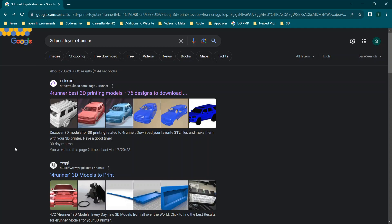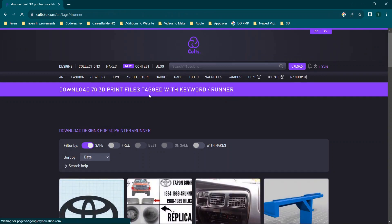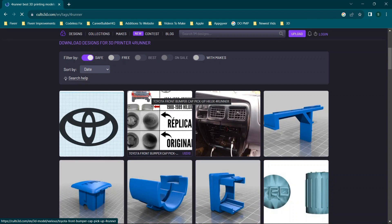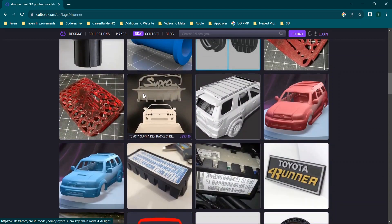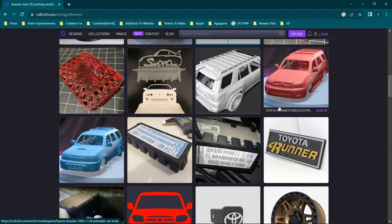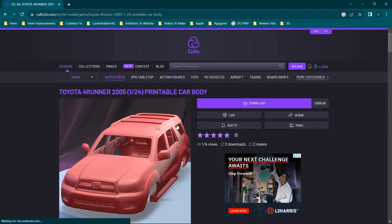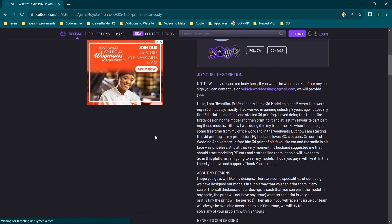Before we jump into the actual print process, I want to walk through how I got these files — hopefully this will help you find the vehicle or files for the vehicle you're interested in. I just typed in '3D print Toyota 4Runner.' Although this is for the 4Runner specifically, you should be able to type in the make and model of different vehicles and find them online. Just make sure you're verifying that you're using authentic download links so that you don't download anything malicious. When you scroll through you'll see a couple of different options.